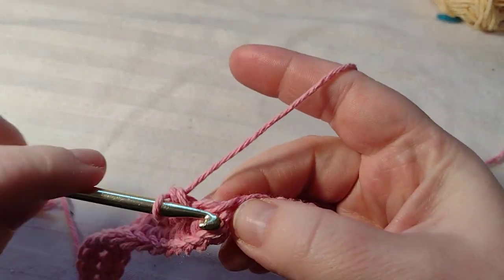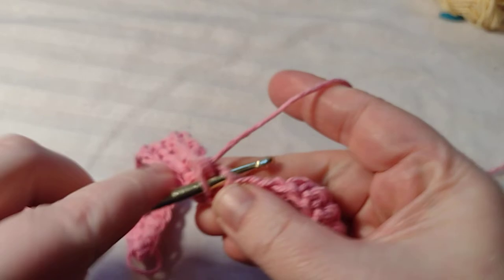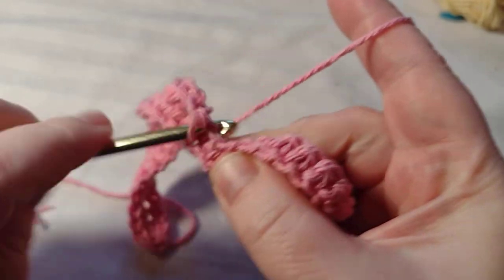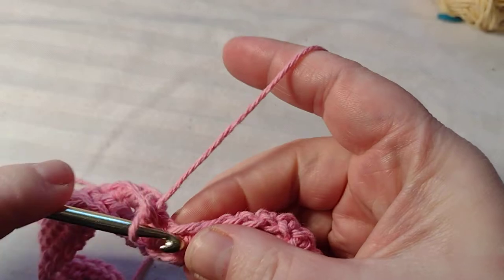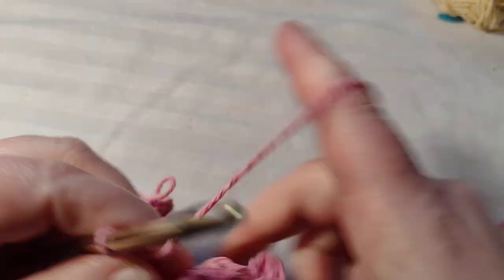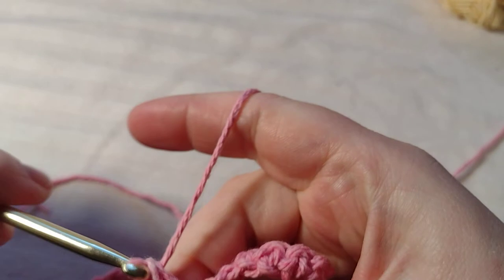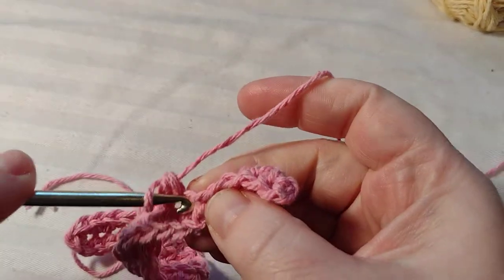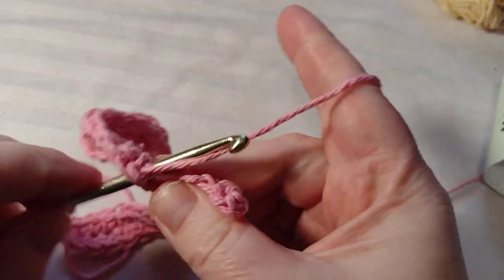So you just keep crocheting around, and you can see the twist is slowly coming out of it. I'm almost to the end and then I want to do two single crochets in the end. You might be able to hear my five-year-old — he's really excited. I don't know if he's watching a video game or playing with his cars, but he's doing something in his playroom.